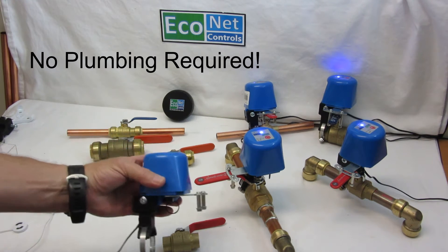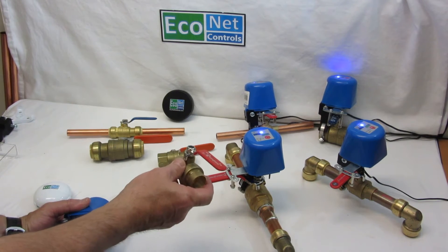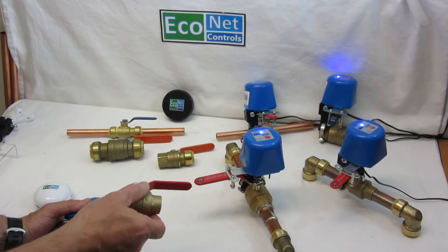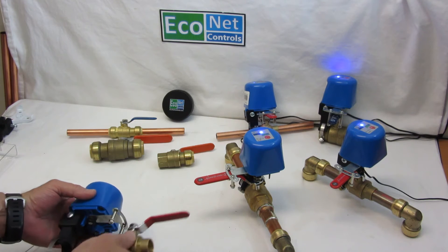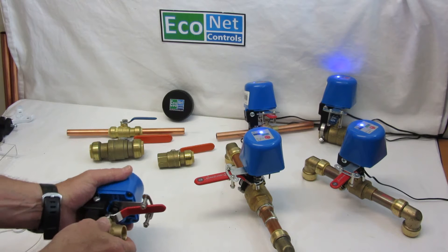So basically this is the device here. It mounts over an existing ball valve — your water main somewhere in your house. For condominiums, sometimes they have two, and we have a kit for that. But basically you mount it over an existing valve.